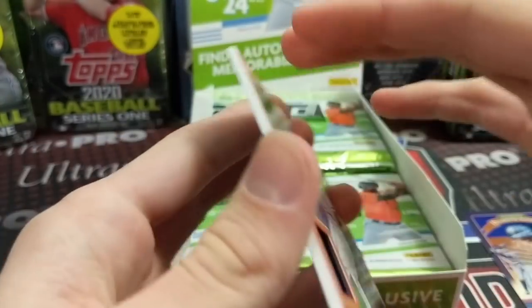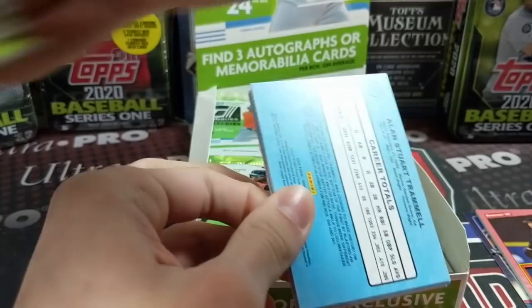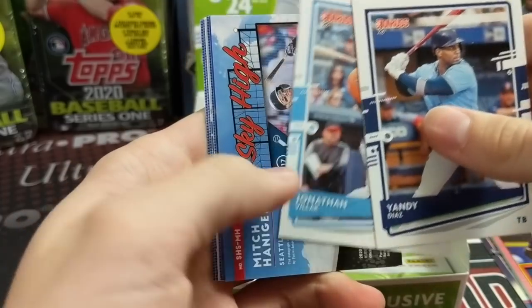So that's the 1986 design. I collected these as a kid — I loved that blue border on there. Donruss, Fleer, Topps of course were the big guys back in the eighties. Yandy Diaz, Jonathan Villar.